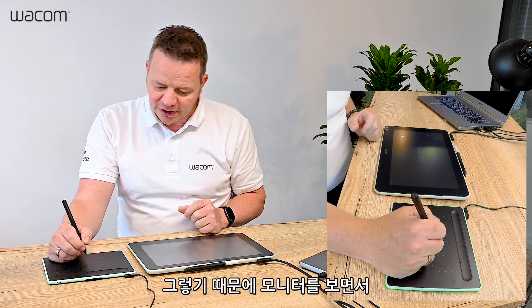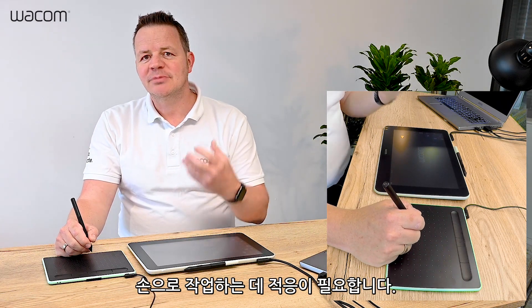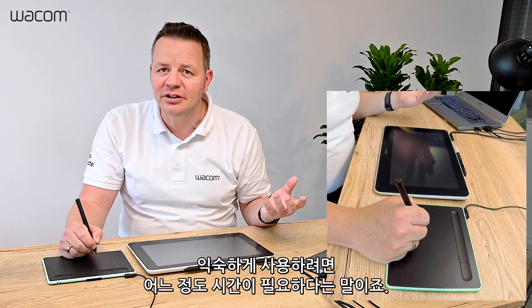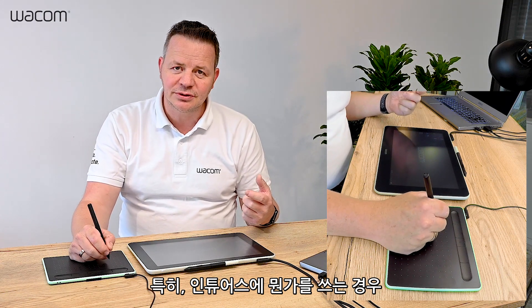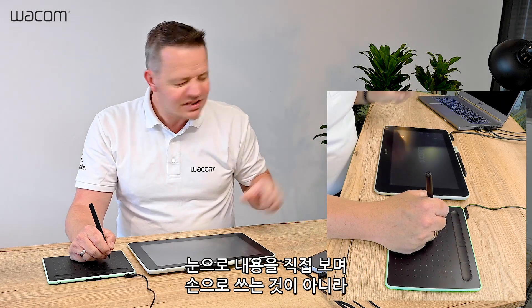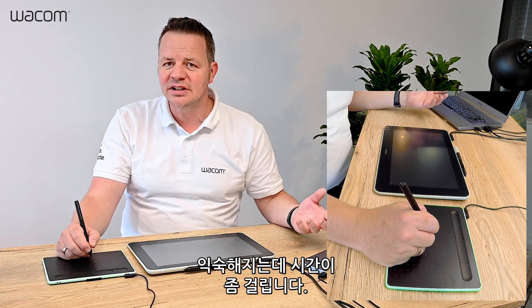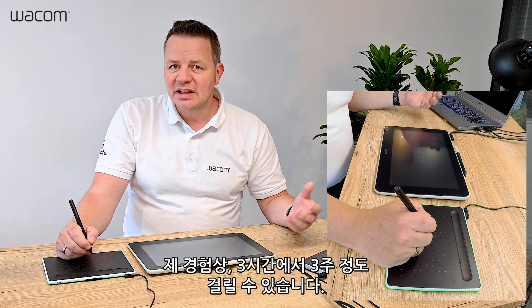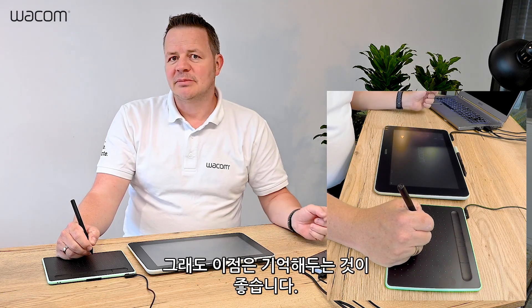That means you need some training to get used to this hand-eye coordination — you have a learning curve. Especially you can notice this if you want to write something on an Intuos: you see it on the screen but you don't see what your hand is doing, and this takes some time to get used to. Based on my experience, it takes between three hours and three weeks. It really depends on personality, but this is something you have to keep in mind.